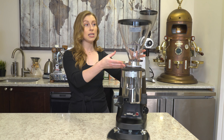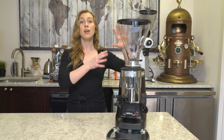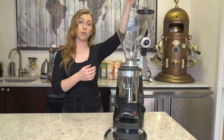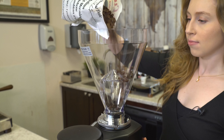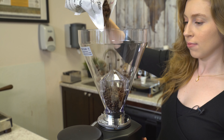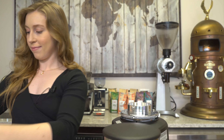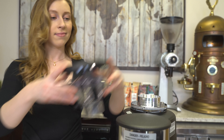You'll want to make sure that since the hopper is a little bit on the larger side, you have nice overhead clearance so you can very easily remove the lid, put your beans in, and get started. But if you don't want to use this large hopper, you do have the option to purchase the Mazzer Mini Short Hopper.